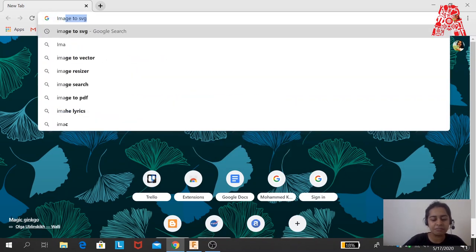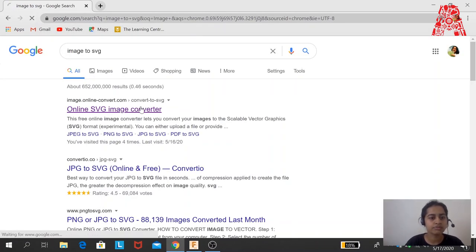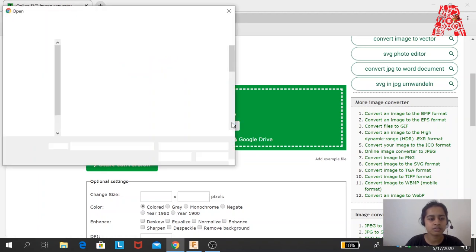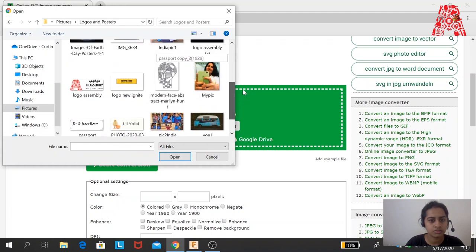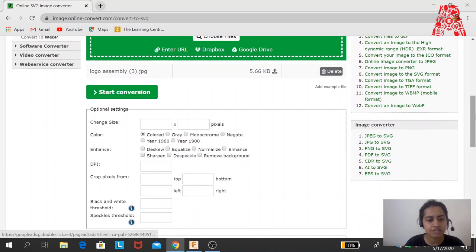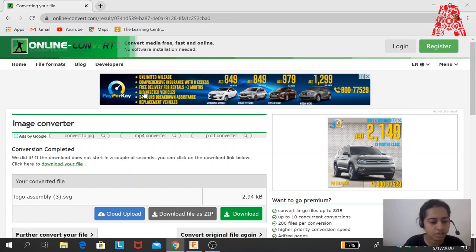I'll convert my image into an SVG using a website. I click Choose Files and select the logo. If your image is colored, use the colored option; if it's grayscale or monochrome, use that. In this case my image is colored so I'll use the colored option and start the conversion. Once done, the SVG automatically gets downloaded to your computer.